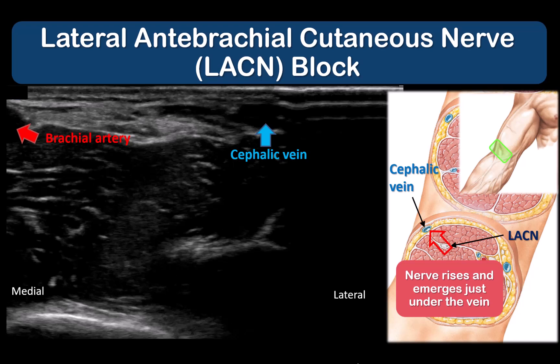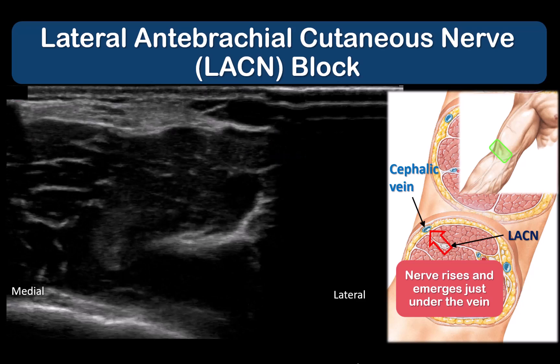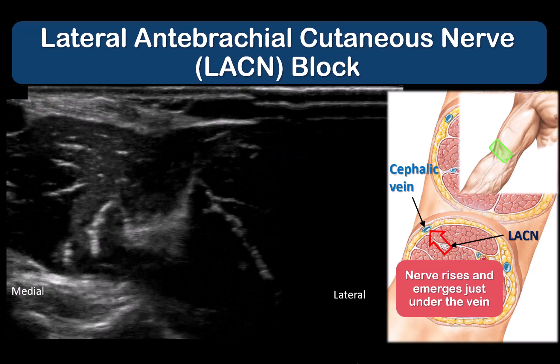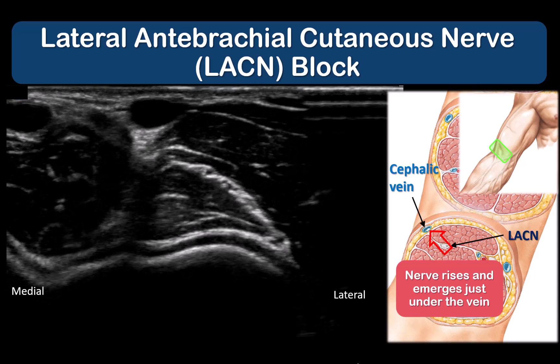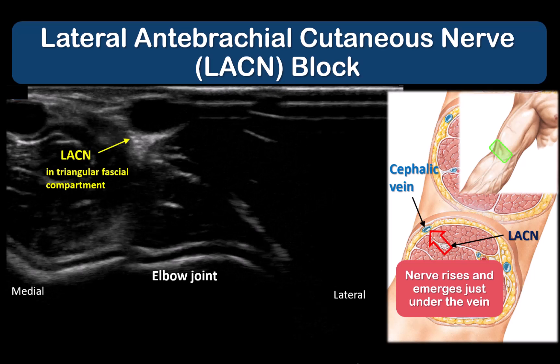Place the probe just proximal to the elbow crease and locate the brachial artery by its pulsation. Taking care to apply only light pressure through the probe, slide it laterally to look for the cephalic vein. Bouncing the probe lightly allows the vein to expand and contract and become visible. A venous tourniquet can also be applied to help distend the vein.